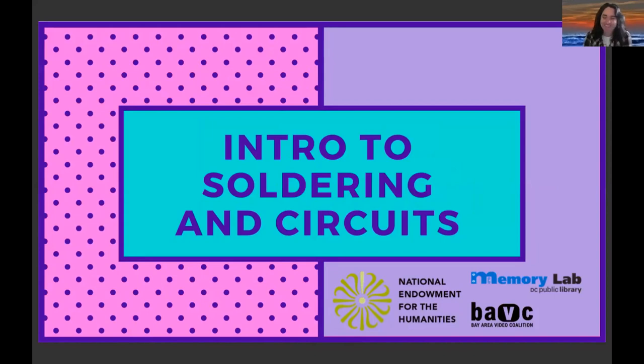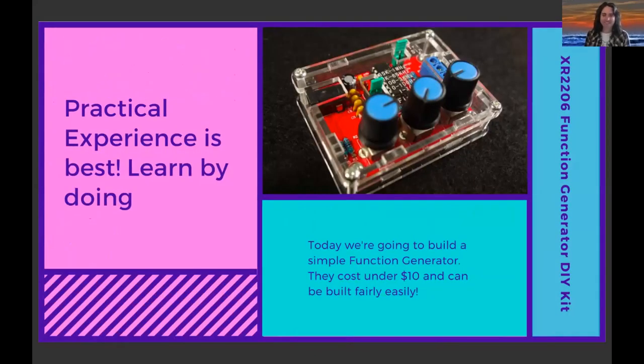This section is an introduction to soldering in circuits. Today I'm going to show a video of me building a simple function generator. The function generator is essentially an oscillator — it creates a sine wave, a triangle wave, and a square wave, which can be adjusted with a few parameters. This is something I got off eBay for under $10. It's fairly easy to build and has only a few parts.